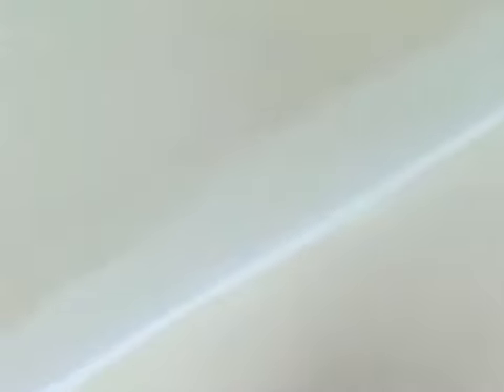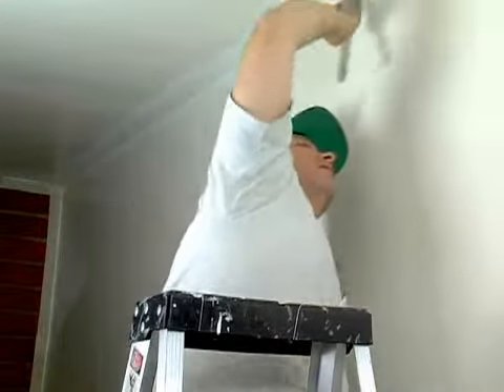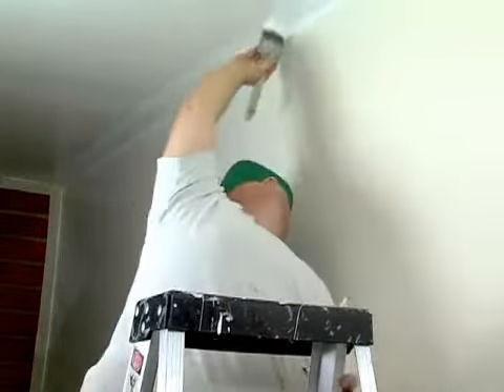That's what it's called — laying out the paint — so that these lines are all even without any of those marks, and that's what our goal is here. Make sure you use lots of paint. That's the trick, that's what keeps it all moving. Go ahead and pull that line all the way down.